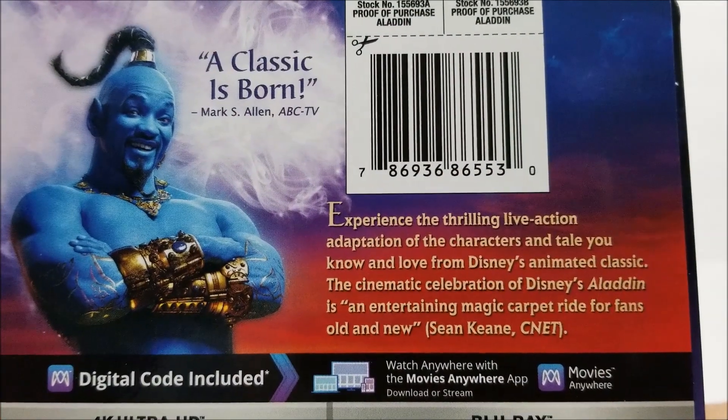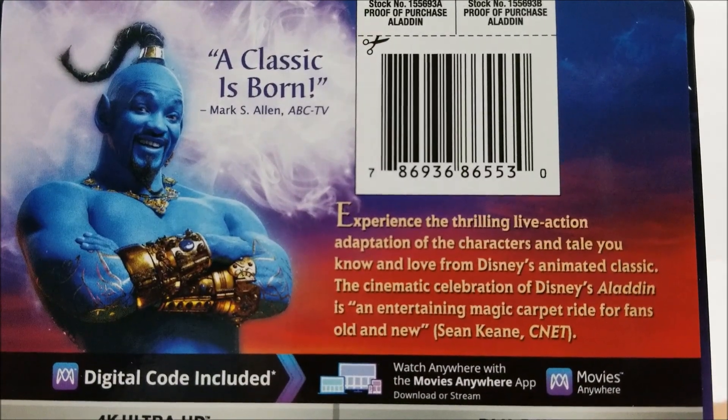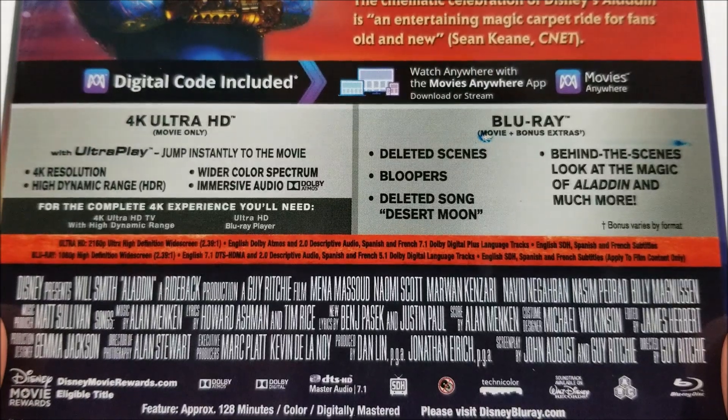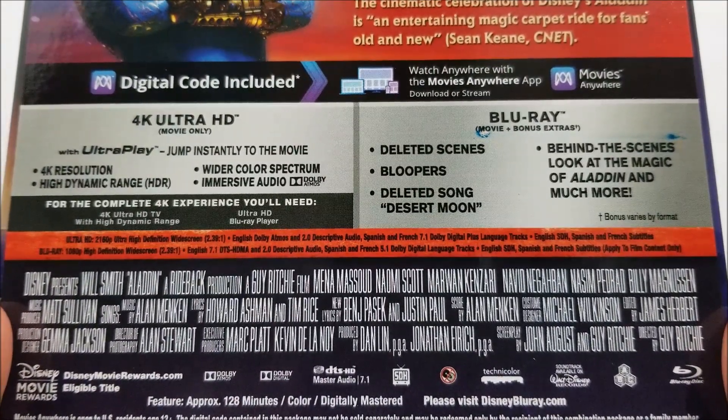Nothing at the top. And on the back, there's a little read up about the movie — if you guys want to pause right now, you can do that. And then down here, you do have your bonus extras and your Blu-ray and 4K specifications.